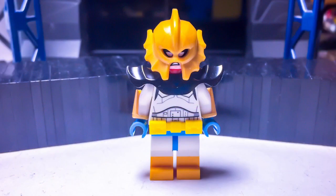Aztec has an Atlantean Guard helmet. His head is Calder Mance. The armor is from a stone soldier from Ninjago. His torso is a Trooper's from Star Wars. He has a Lego Batman Movie belt, Brick Forge vambraces, and Donald Duck's legs.